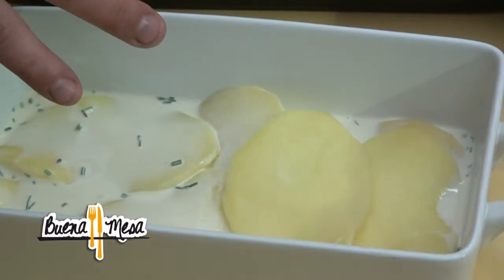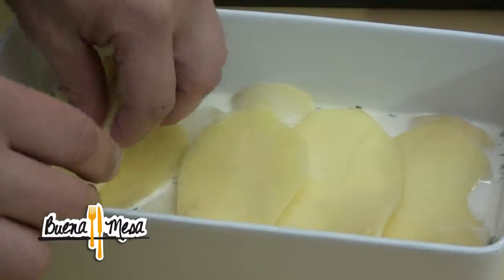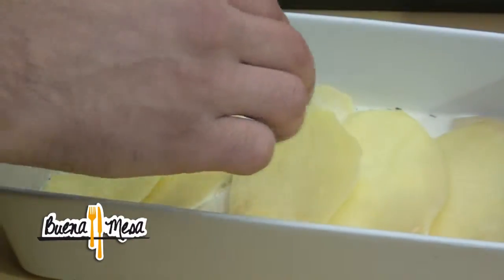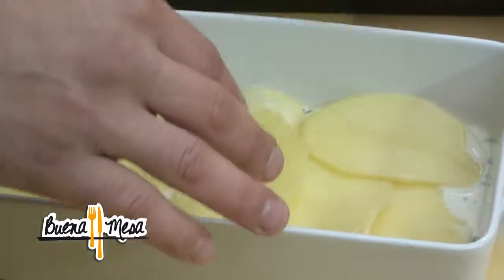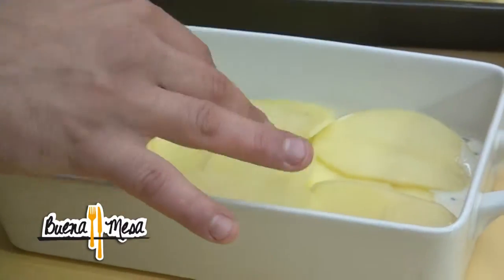Casi como haciendo una lasaña — una lasaña de papas. Igual esta es una receta clásica. En la casa yo creo que han hecho o han probado alguna vez un gratin de papas.